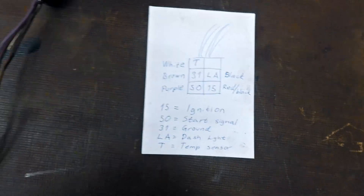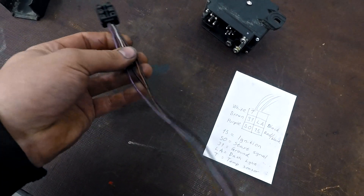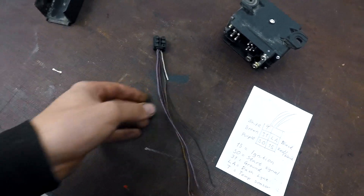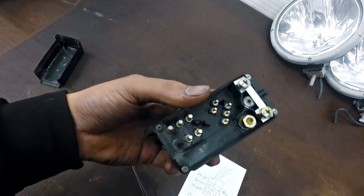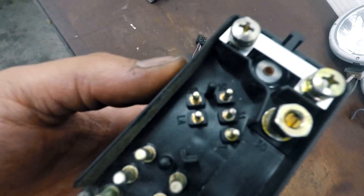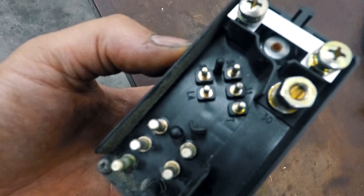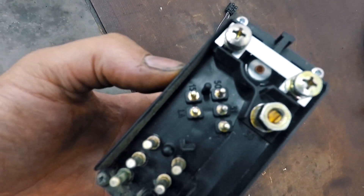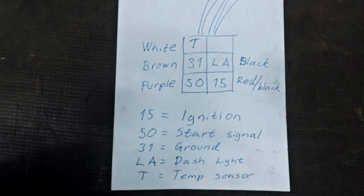I can show you how I connect it. This is the connector I took from a diesel Mercedes — here is the relay with five plugs. The pins are numbered T, LA, 31, 50, and 15, and the cables have different colors: 15 to ignition, 50 start signal, 31 ground.